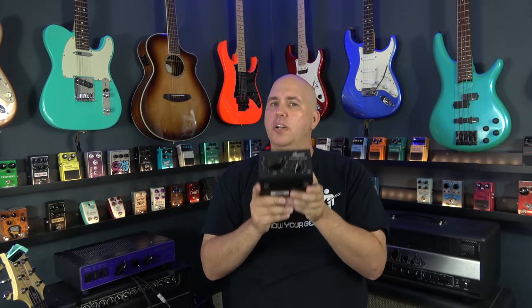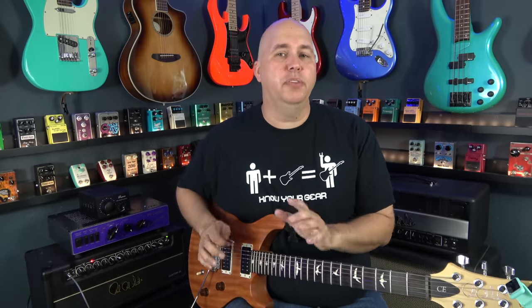Something to note is the Bugera only handles up to 100 watts. So if you have a 120 watt head — which is not likely but possible — you can't use this unit, whereas the Rivera takes up to 120 watts. I went ahead and plugged in my Paul Reed Smith Custom 50 head through the Rivera Rock Crusher. We'll do a sound comparison in a minute where I mic up the cabinet, but right now I just want to give you the impression of the attenuators.